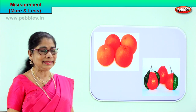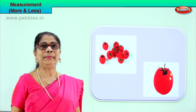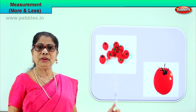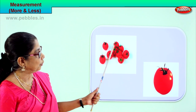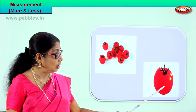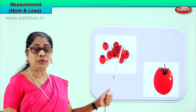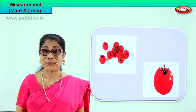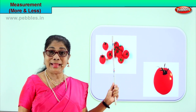Shall we go to another exercise? Look — observe and tell me what we have here. We have one tomato here, and in this tray we have tomatoes. Let's count: one, two, three, four, five, six, seven, eight, nine — there are nine tomatoes in this tray. And here you have one single tomato. Certainly this set of tomatoes, nine in number, is more than this one single tomato. So this one single tomato is less than this set of tomatoes. More than, less than.